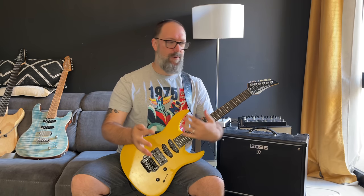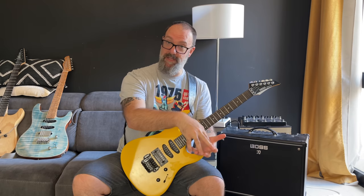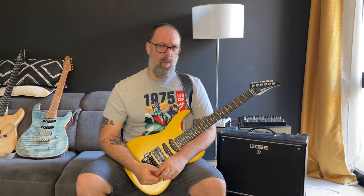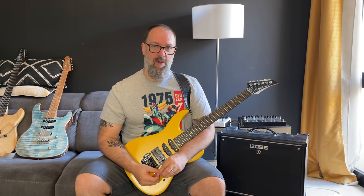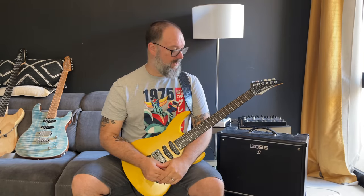Mixolydian, if you're not familiar with it, is this open, expansive sounding, kind of rock scale. You can use it for funk, rock, metal. I've used it in the band Dorje for loads of things. And once you start to get to grips with how to use it — not just play a scale, but how to use Mixolydian — you're going to have this musical epiphany and go, wow, there's a whole new world away from all that kind of stuff.